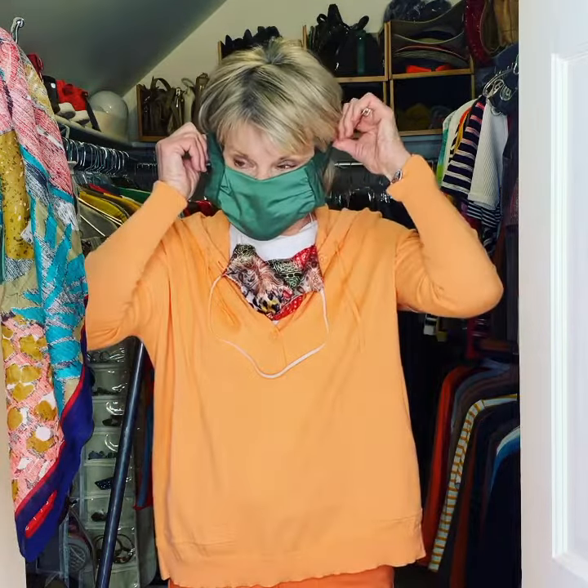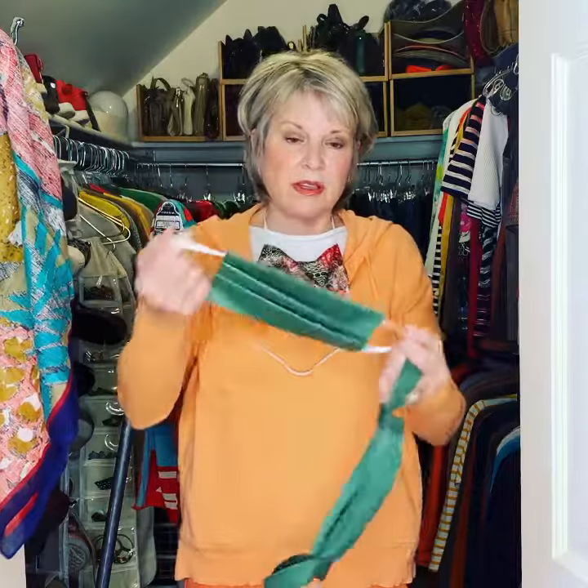So last night I made this one and it works pretty well. It goes around your ears and it doesn't kind of rip the ears like elastic does. And anyway, you can't find elastic.